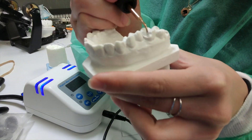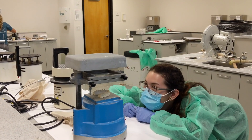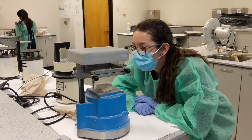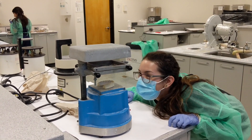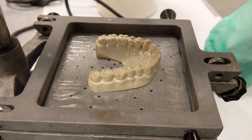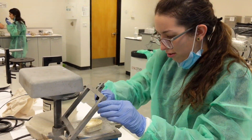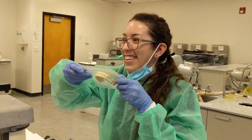I also started a part of my homework which involved making a bleaching tray. First we had to form a yellowstone cast by taking an impression of our typodont, and then we put it on this vacuum thing and placed a plastic almond sheet on top. We heated the almond sheet up, and once it was melted we pushed it down and turned on the vacuum to form the bleaching tray. Then we had to cut it all up and make sure it fit the cast.